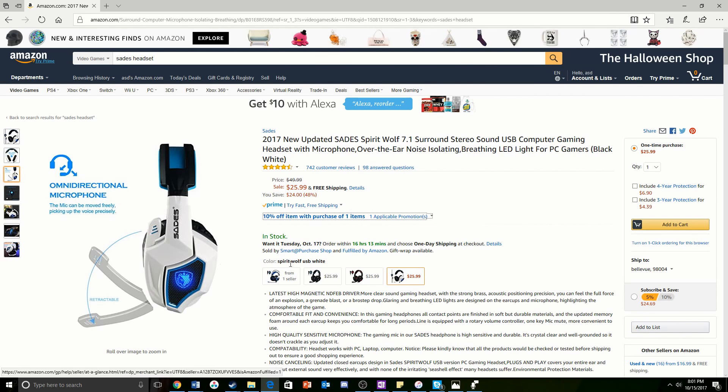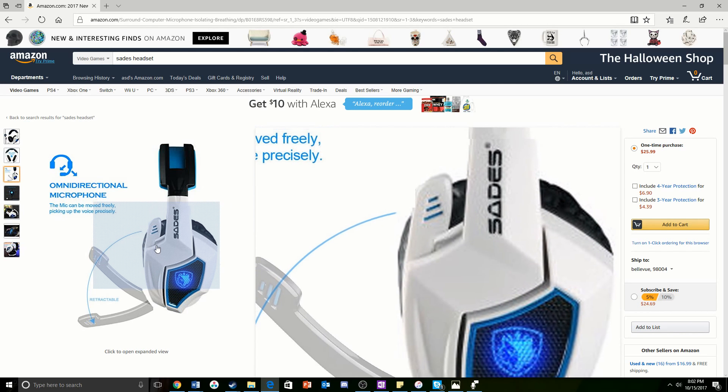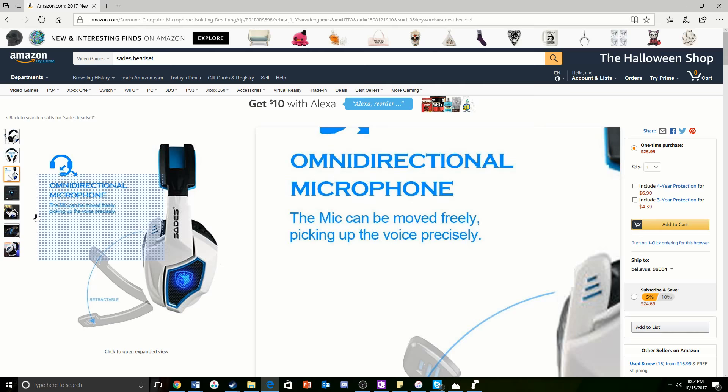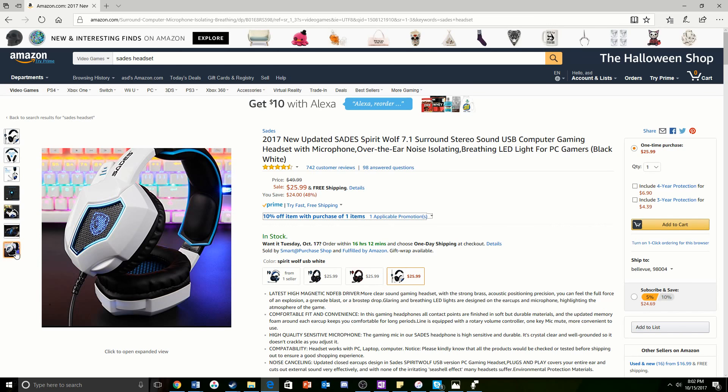Coming in at the number one spot, we have the 2017 new updated Sadie Spirit Wolf 7.1 Surround Sound USB Computer Gaming Headset, which I'll be reviewing at the end of this video. The microphone has a special spot in the actual headset, making it a lot easier to carry around. It has the same tuner function as the previous one — microphone mute, volume down, volume up — basically everything you'd want. It also has light-up Sadie's logos in the headset, which makes it super cool.